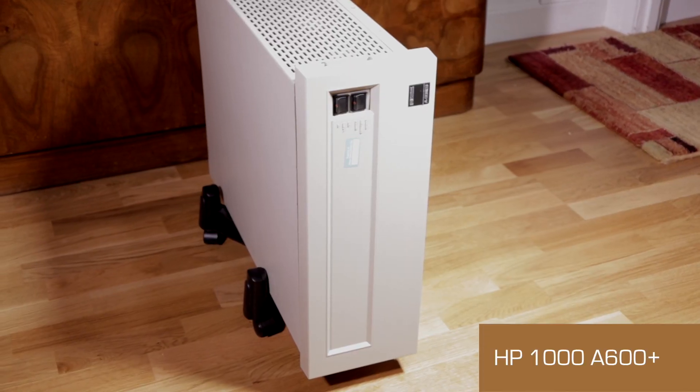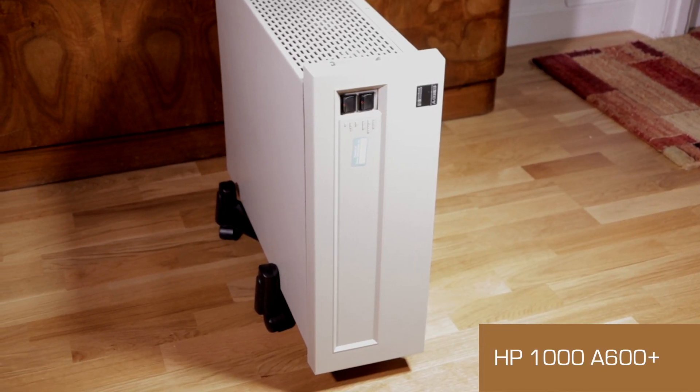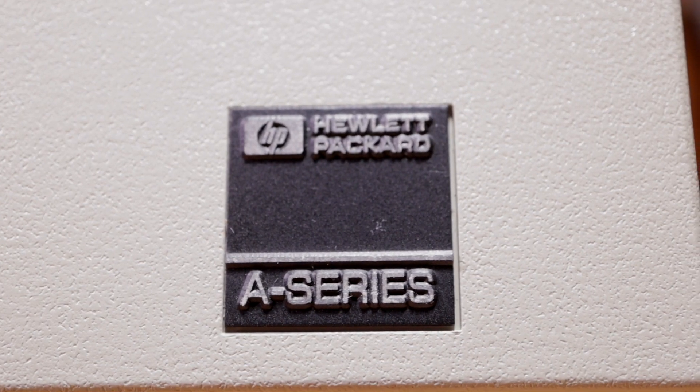It's perhaps difficult to imagine a more boxy, beige-y, beige box. This is an HP 1000 A600+. They started building this model in 1983. This actual machine dates from the first half of 1984. It's a mini-computer designed for real-time and industrial applications.